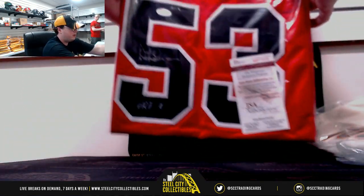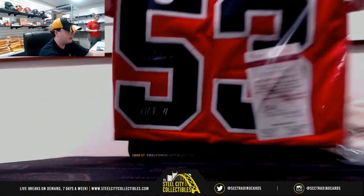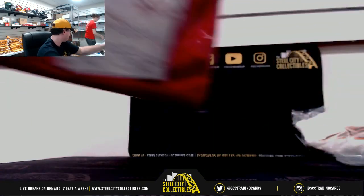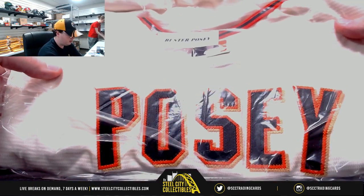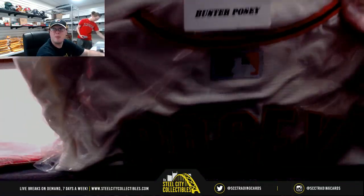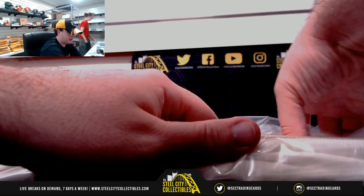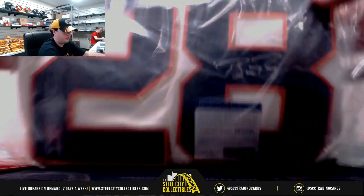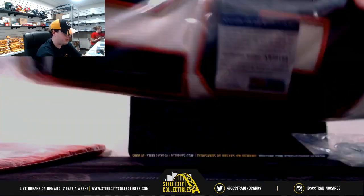Now we've got our jerseys. We've got Hall of Fame 2011 — Artis Gilmore, Chicago Bull. Nice one here — this is an authentic. See the MLB logo there. Buster Posey Authentic Signed Jersey, PSA DNA Certified. There's the signature. Buster Posey Authentic Signed Jersey.